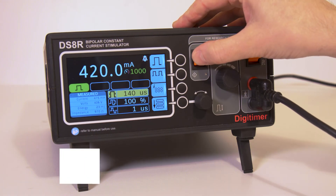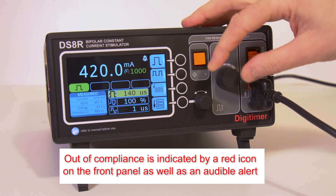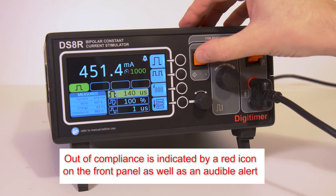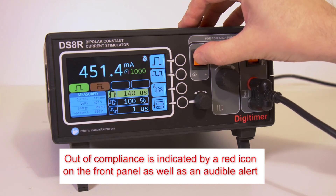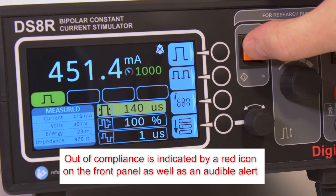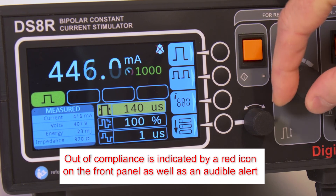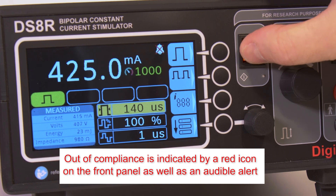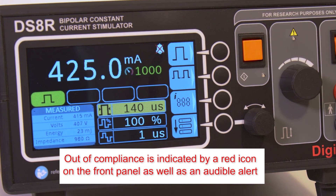As current is increased, the DS8R may reach its 400V compliance limit. If this happens, a red out-of-compliance warning icon and an audible alert are provided to make the operator aware that the requested current was not delivered. The operator can choose to reduce the current until the warning stops, or attempt to lower the electrode impedance by using larger surface area electrodes or more rigorous skin preparation.